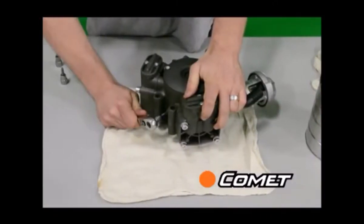Drain the oil using the oil drain plug in the bottom of the pump. If there isn't an oil drain plug, remove one of the lower pump heads, peel up the diaphragm, and drain the oil that way.